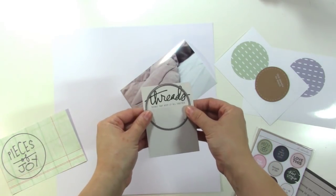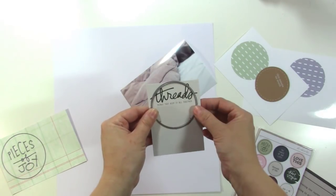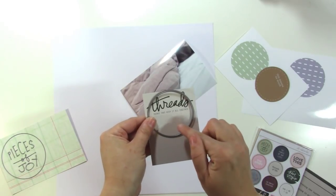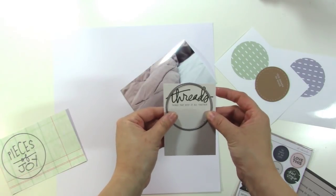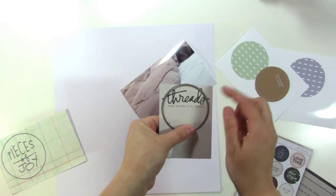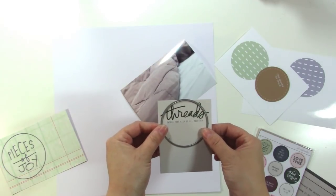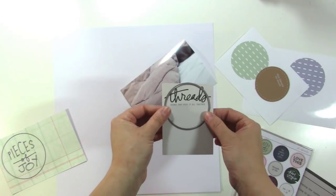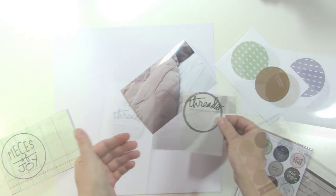When I cut it out like this you can still see that it says 'threads,' and then I'm just going to type on my typewriter below it. I'll cut this out and then put it on a piece of paper so that it can easily go through my typewriter, because a circle won't feed through on its own. I'm thinking on this one I want to type it out, so I'll come right back after that.